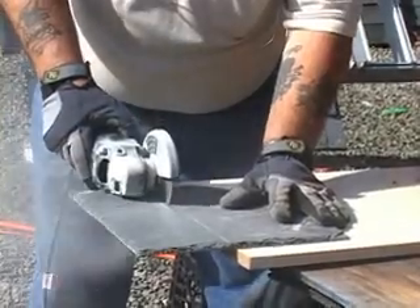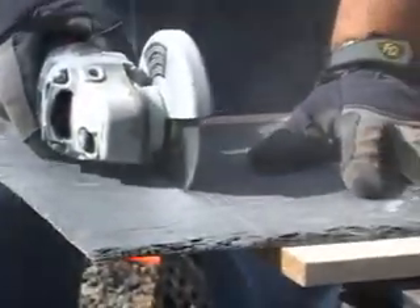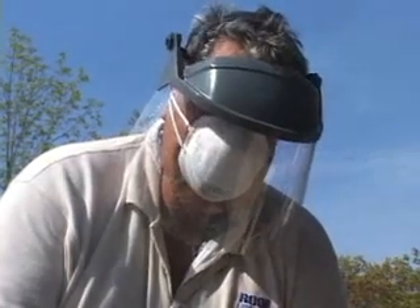When handling slate, always wear gloves. When cutting slate with a powered cutter, wear safety glasses, face shield, and dust mask.